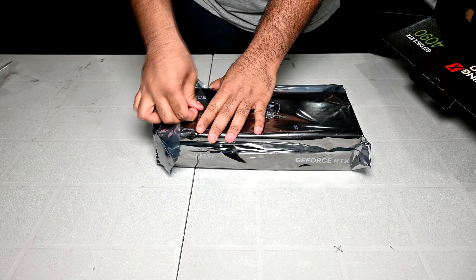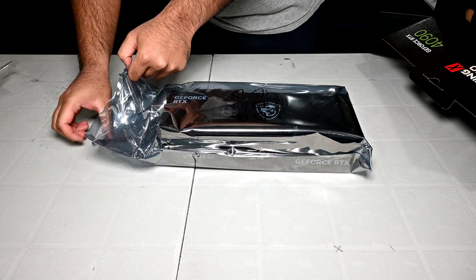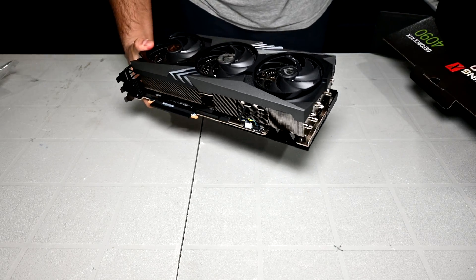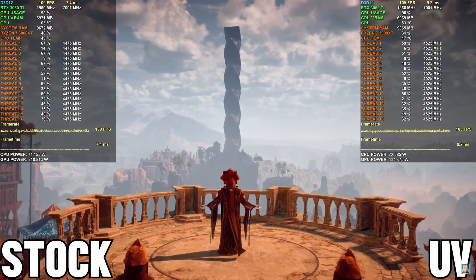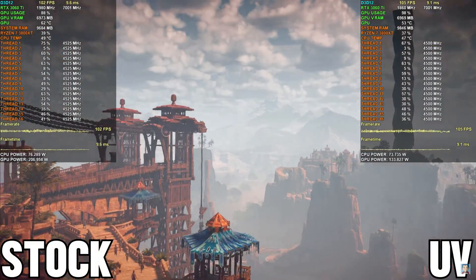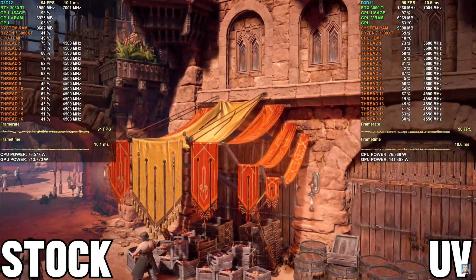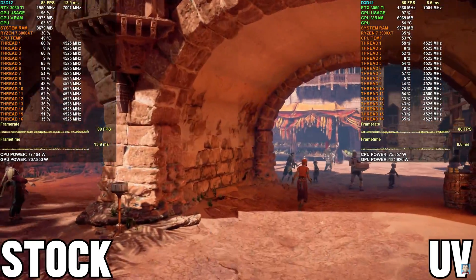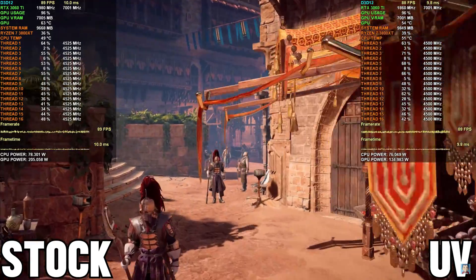After doing my overclocking testing with the 4090, this prompted me into doing tests with the GPU undervolted and along with that also power limiting the GPU. In the past, for all the Ampere GPUs I was able to get my hands on, I had shown that you can significantly lower power usage and thermals by undervolting your graphics card and barely lose any performance. Saving every watt matters, especially nowadays with high electricity costs, and along with that you also get less noise and lower thermals.